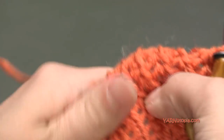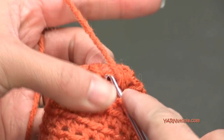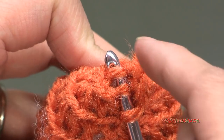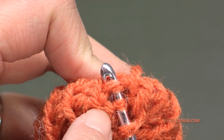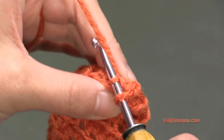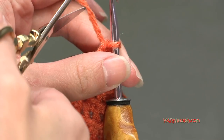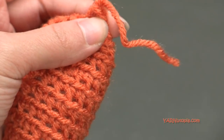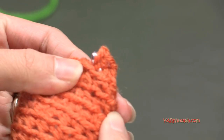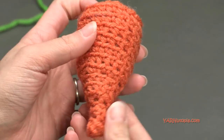Remove your stitch marker and straighten this out. Now we're going to single crochet the first and the fourth stitches together - there are six stitches all the way around, so the first and fourth stitch together. Yarn over, pull through both layers, then yarn over and pull through two loops. To fasten off, chain one, cut the yarn, and pull it all the way through that chain one and pull tight. Then grab your hook into one of the stitches on the side and pull the end to the inside of your carrot.